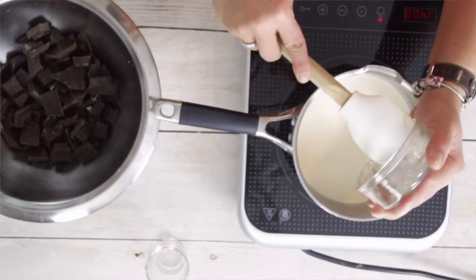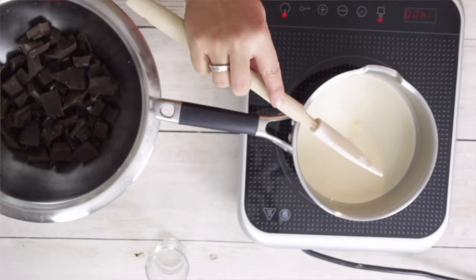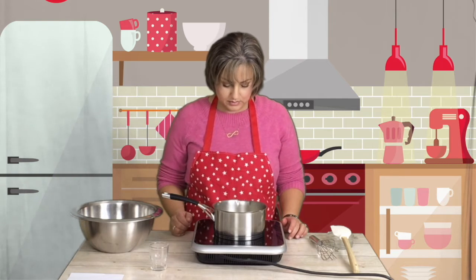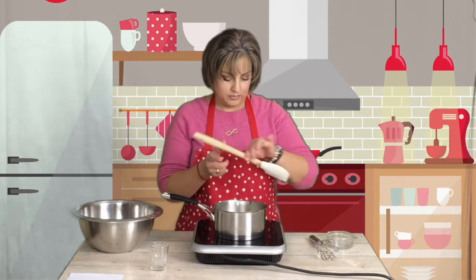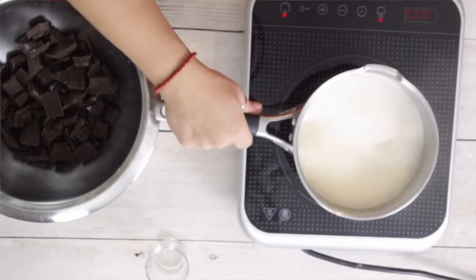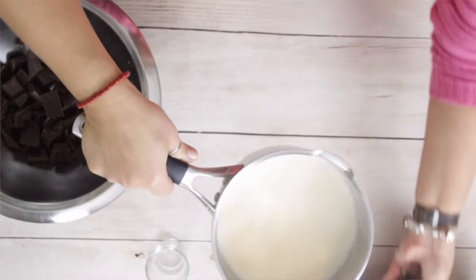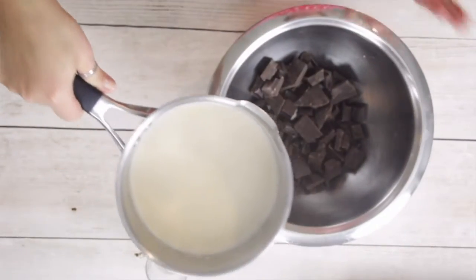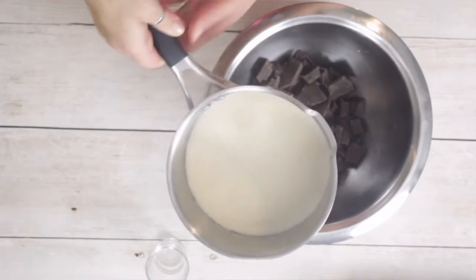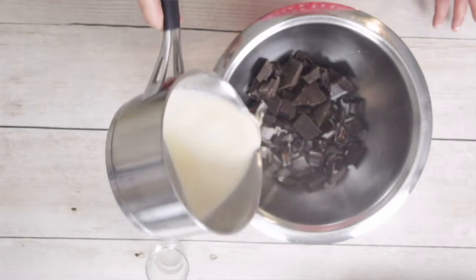Sticky, sticky stuff. You can see it's making some bubbles. I have 455 grams of chocolate, and this hot cream is going to go on top of it.